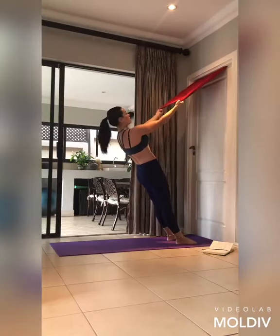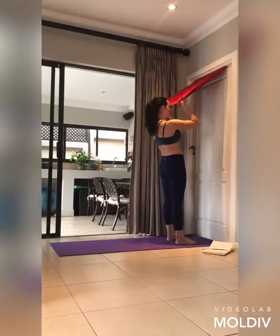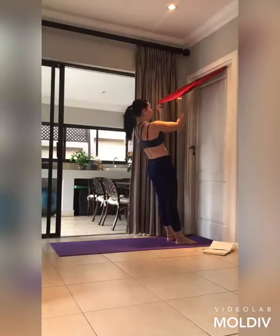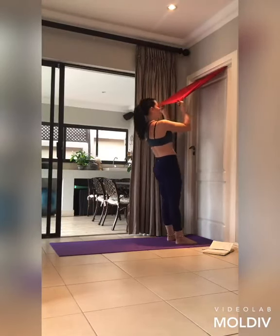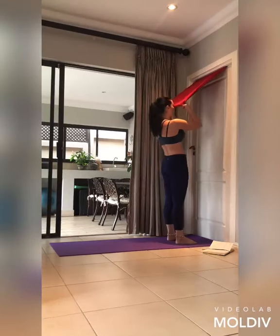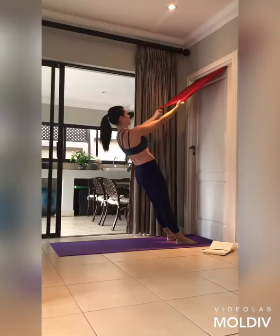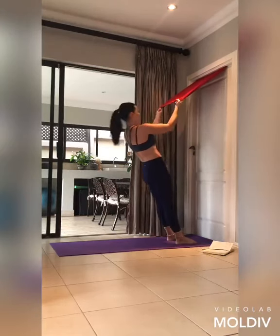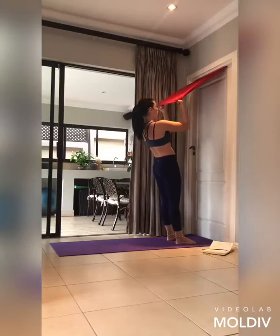Let's go — curl, ten, release slowly, nine. The slower you release the harder the muscles work — eight, seven, the upper back is working just as hard — six, release, five, extend, four more, three, two more, one last one — curl and hold your curl.